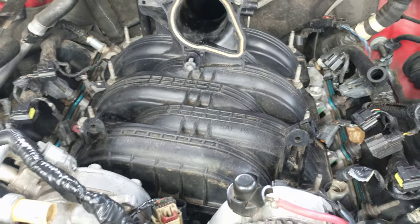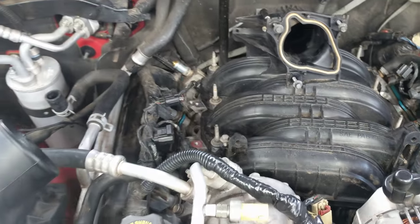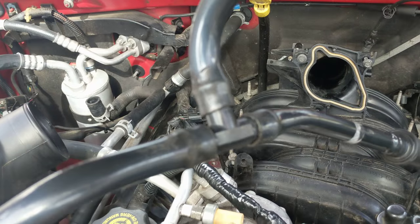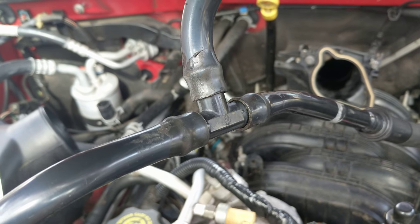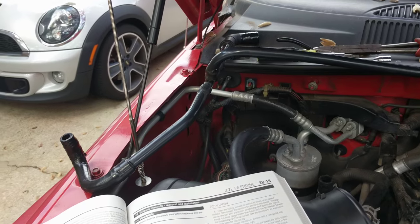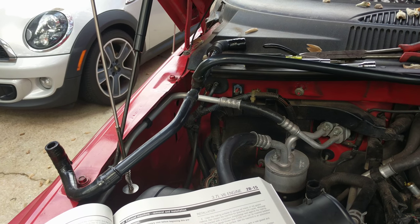I'm gonna move forward with some further assembly. In the meantime, I remember my old tape job on this joint — I went ahead and installed a new tee on there. Took a lot of struggle, but happened to have a tee and should be good to go.